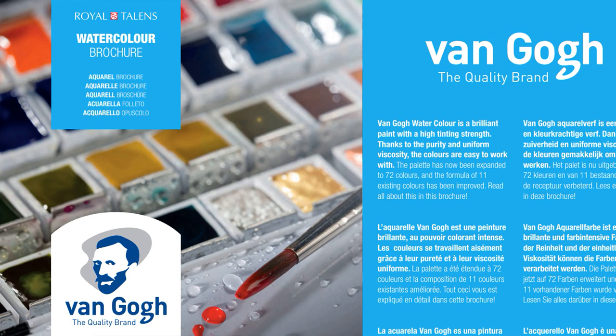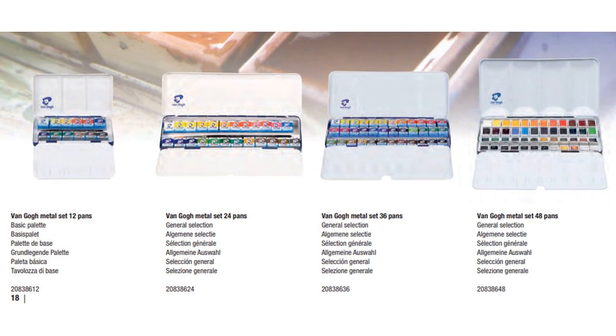Royal Talents has a long history and nice products. I have tried their Amsterdam brand, which has acrylic paints, and some of their products are very widely available here in Austria and online in European stores. I will link all the information — the company website, brochures — so you can take a look for yourselves. What I did see with both brands, Van Gogh and Rembrandt, is that they really like to assemble sets.